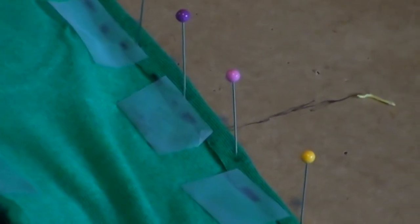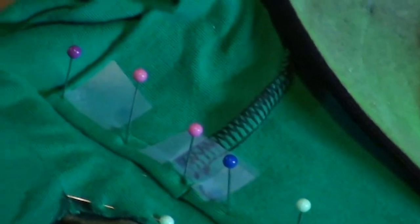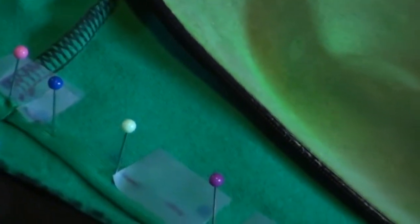So I pinned up the seams and I taped them on the inside. Let you get a closer look at that — you can see how I did it. I flipped it inside out and I just did the same thing on the other side, all the way out, all the way down. Now I can take the pins out because the tape's holding it in place, and now I can sew everything onto the uniform.